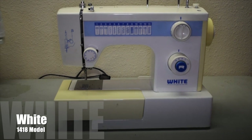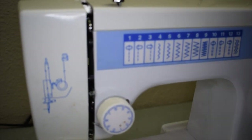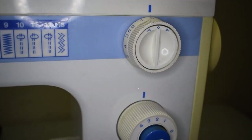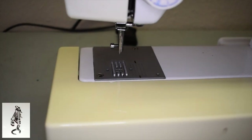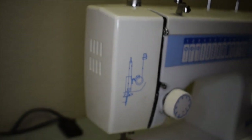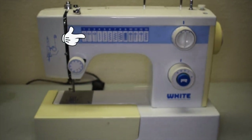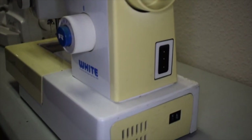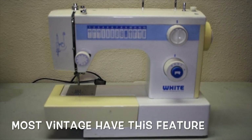Up next we have the White 1418 model sewing machine, made by the White Sewing Machine Company founded back in 1858 — a company that no longer exists. I picked this up at a garage sale about four years back. I've used machines like this before and really liked it for quilting — there's a quilting foot you can attach, and this machine does really well with free motion quilting. It's a pop-in bobbin machine with features like straight stitch and zigzag stitch, so it's good for beginners. One nice feature is a center knob that lets you disengage the motor for the needle so you can wind your bobbins without the needle going up and down.